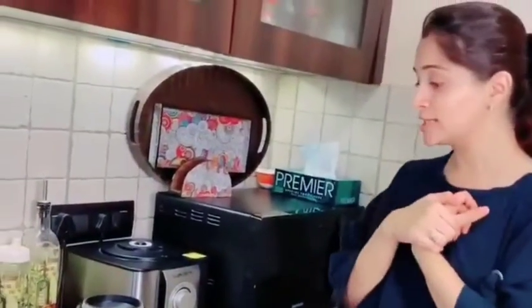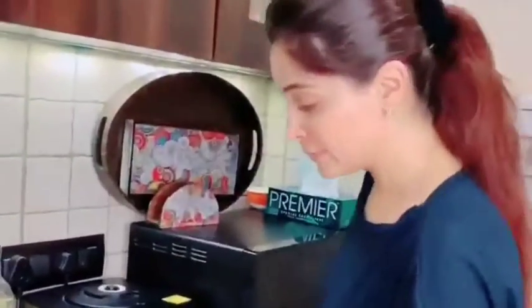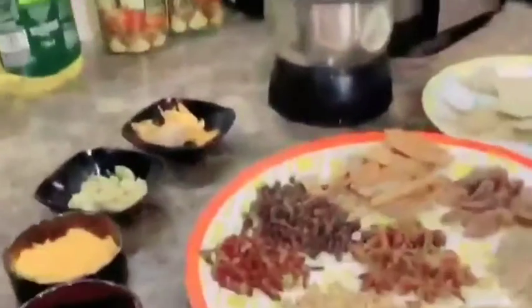I forgot to tell you the masala, so today I will tell you how I made it. First, I will tell you the ingredients and the quantities — so listen carefully and write them down.